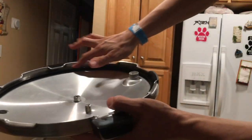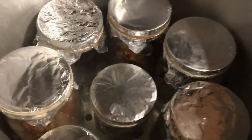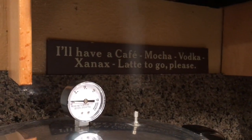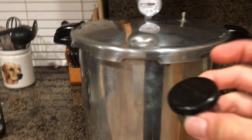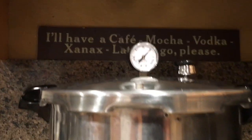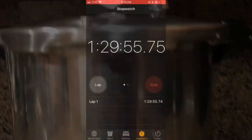Grab some oil and lube up your seal. Turn on your burner and put it on high. Once you start seeing steam, go ahead and close your lid. Allow steam to build up — once you see steam, wait another 10 minutes. After 10 minutes has passed, put your weight on your pressure cooker. Allow the pressure to build up to 15 psi, adjusting your burner as needed. You will be pressure cooking at 15 psi for 90 minutes. Once your hour and 30 minutes is up, turn off the burner and let it cool overnight.